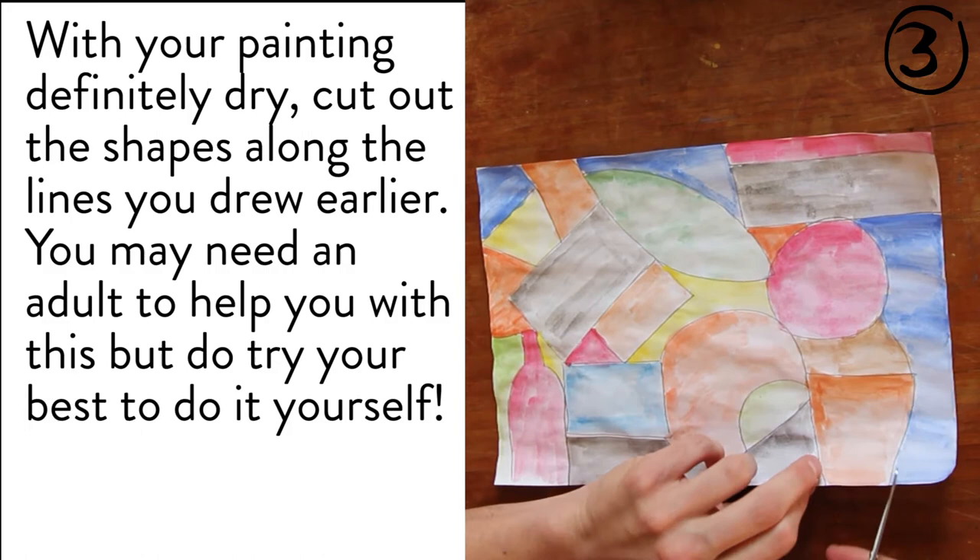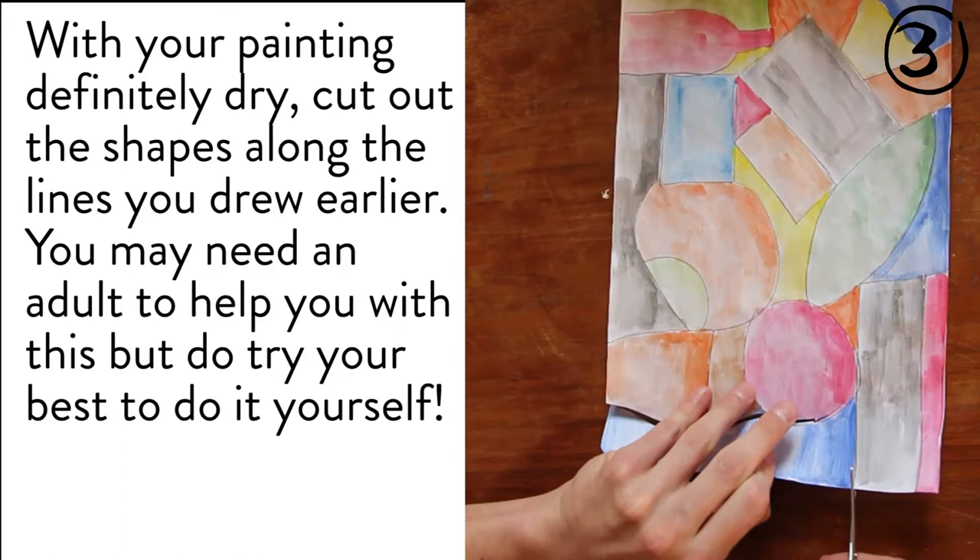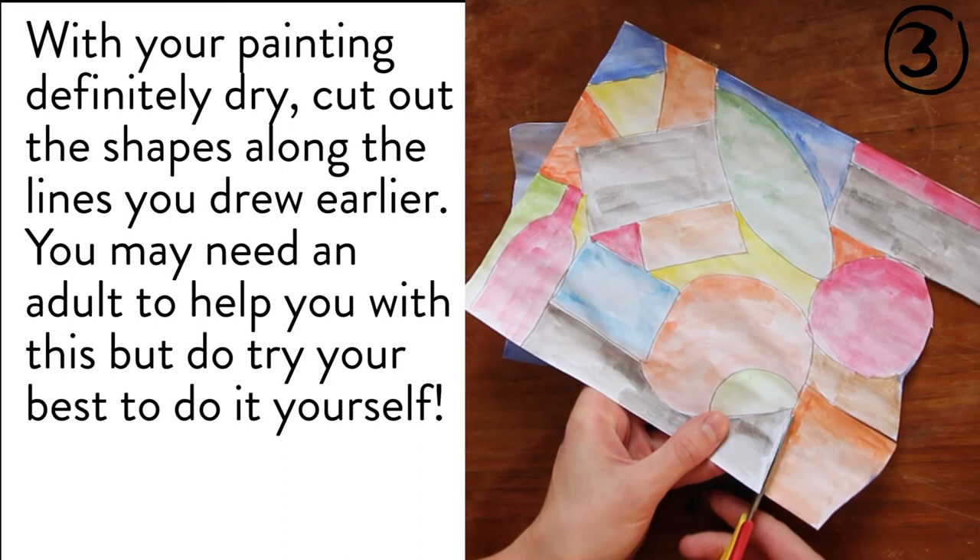Time to make our painting into a puzzle. With your painting definitely dry, cut out the shapes along the lines you drew earlier. You may need an adult to help you with this, but do try your best to do it yourself.